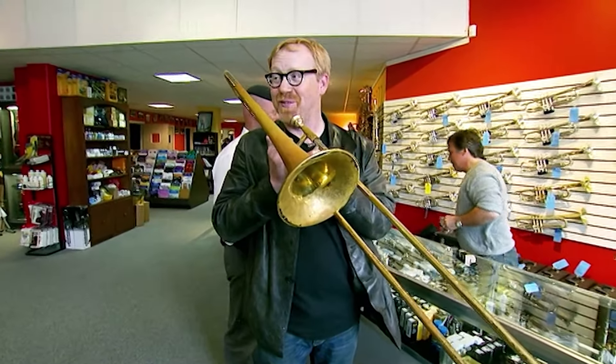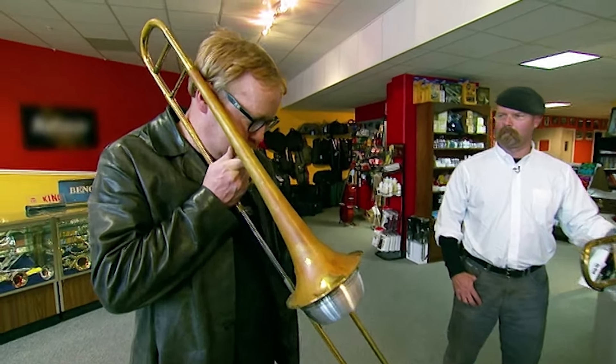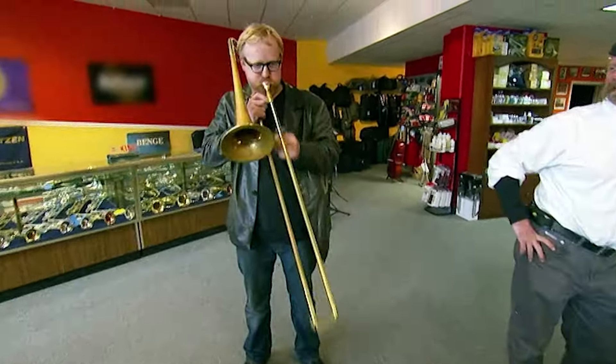Unfortunately, this is the last note this trombone will ever play. Trust Adam to turn a trombone into an instrument of torture. The question is, will they still be able to blow their own trumpet when this revisit's done?